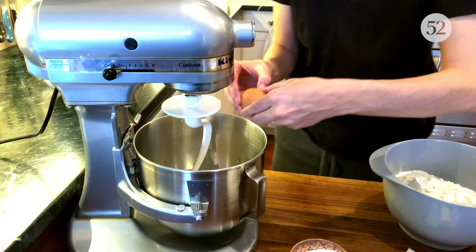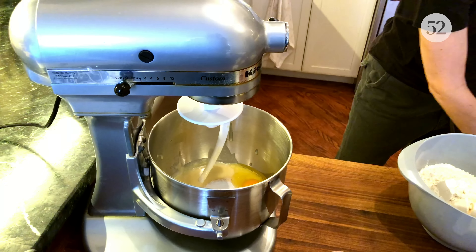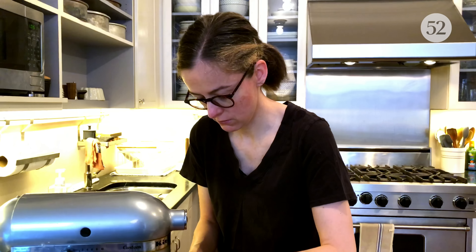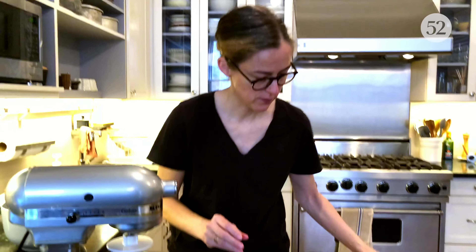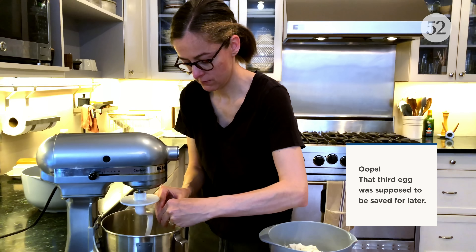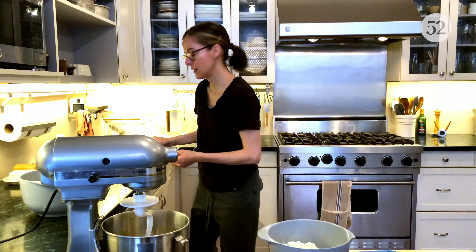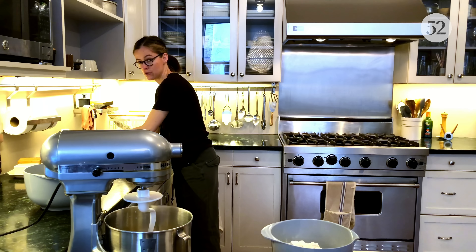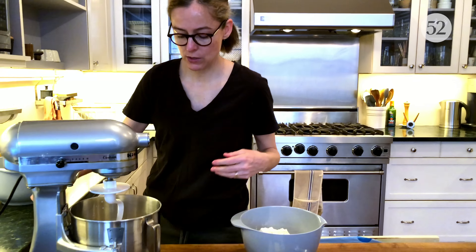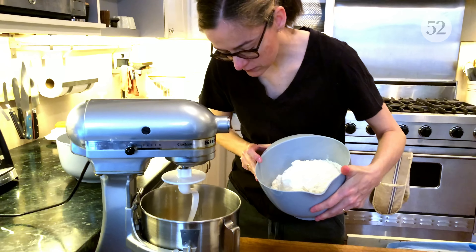The only thing you hold off on adding is the butter, which goes in a little bit later. This recipe, by the way, comes from Kindred's restaurant in North Carolina, and this bread is what gets served to every table when you arrive at the restaurant. Now I'm going to add the flour.